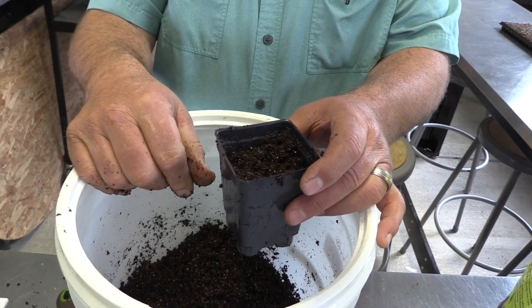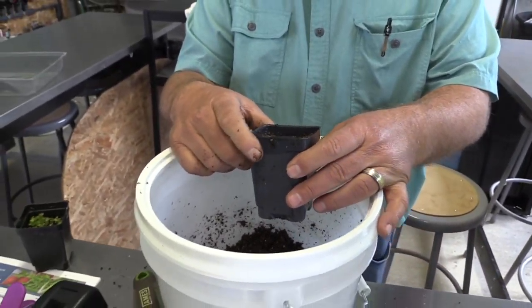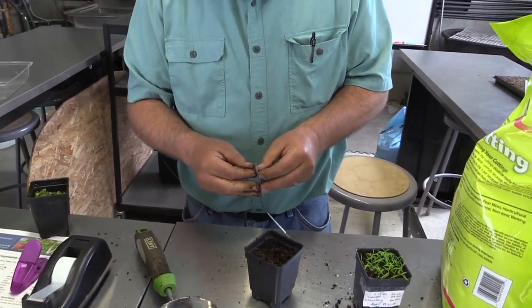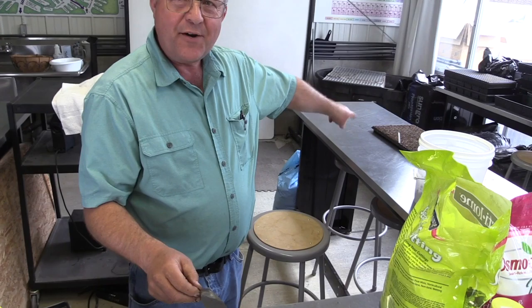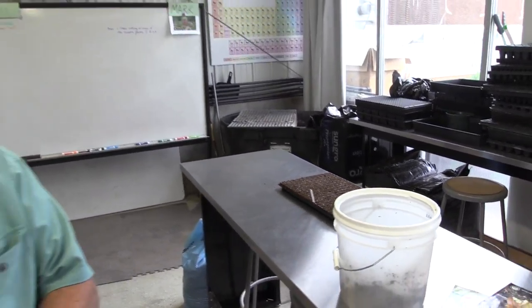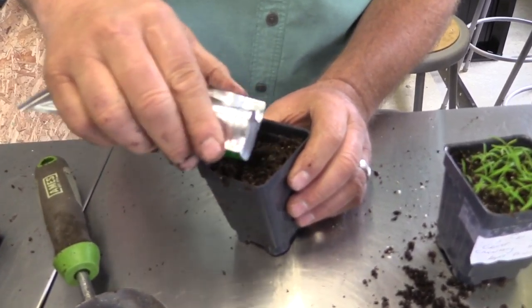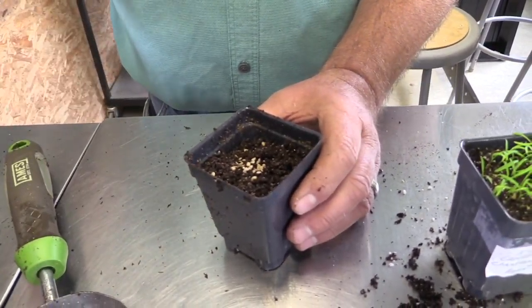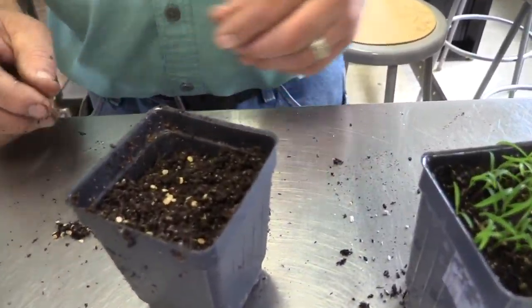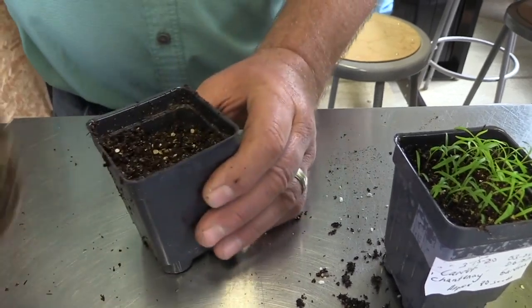I'll put some tomato seedlings in. I accidentally put in more than I wanted — if you get more than you want in there with a lot of moisture, it can create a small issue. But at any rate, we'll plant those and transplant them later and they'll be fine; it won't cause any grief at all. I'm just going to put those back in — that's going to be a whole bunch of tomato seedlings.